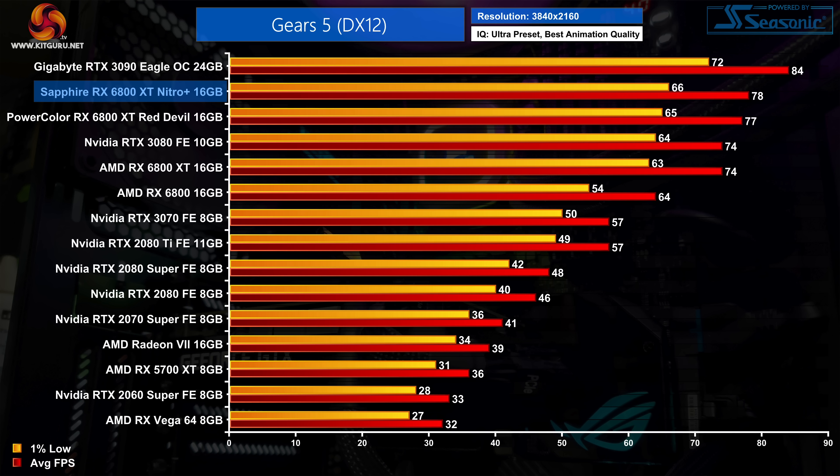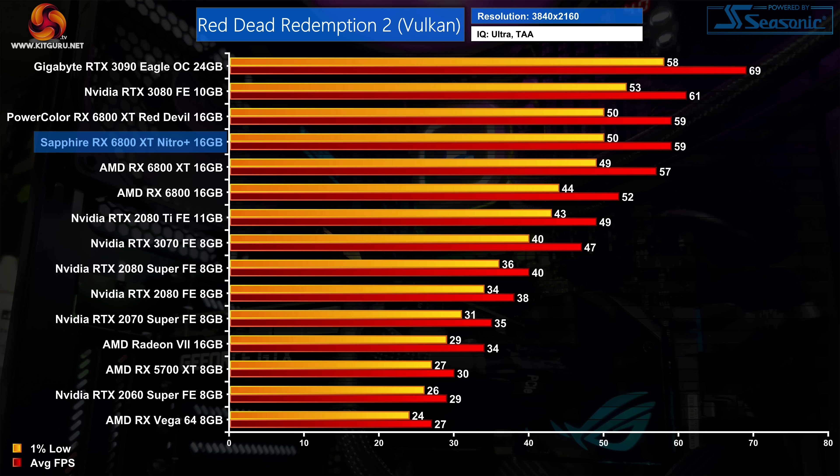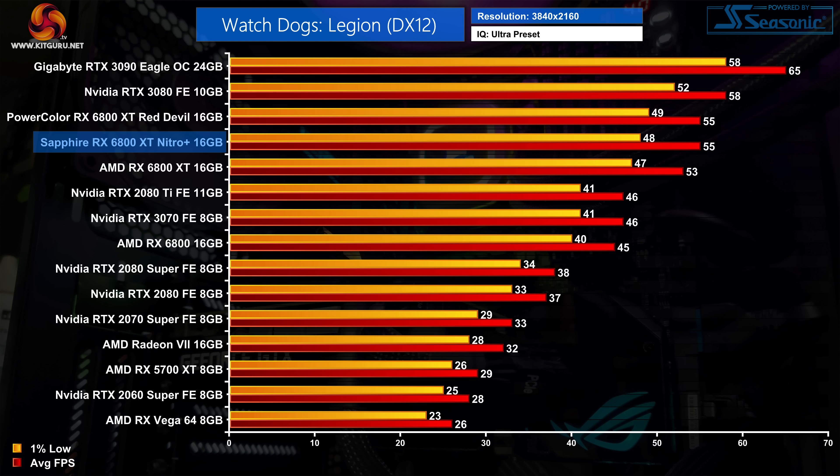To close out, both Red Dead Redemption 2 and Watch Dogs Legion saw no difference between the Sapphire Nitro Plus and the PowerColor Red Devil in terms of average frame rates.